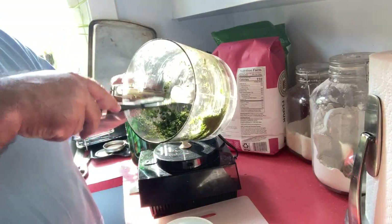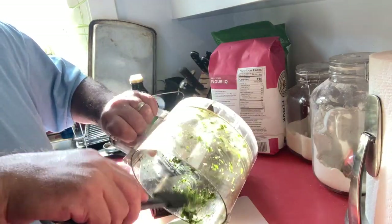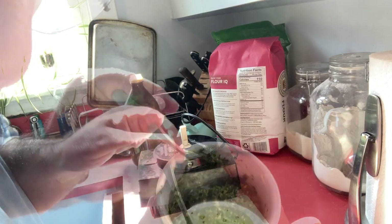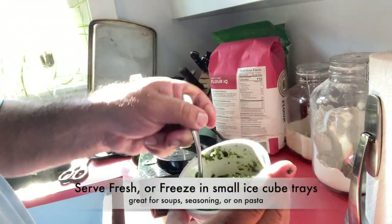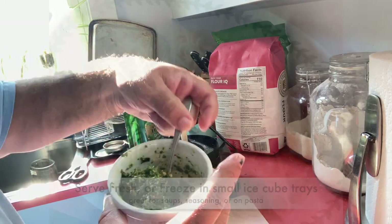Some people add some salt. I don't add any parmesan until I'm actually serving. You can either serve it fresh as is, or put it in little ice cube trays and freeze it, then use those little cubes when you need.